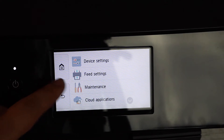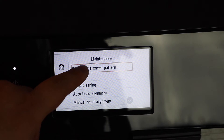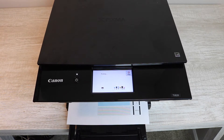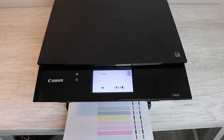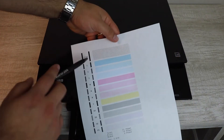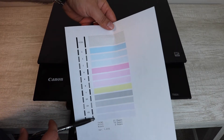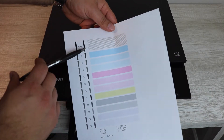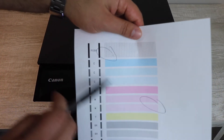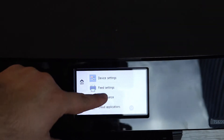Going right into it, you go into your settings, go right to your maintenance, and then you're going to print out a nozzle check pattern. This report that you're printing is very important because it's going to show you what colors are missing and what colors you need to work on, so you're going to want to keep this handy. You can see there's black all the way down to purple, and you'll be able to tell what colors you need to work on. You can circle and make notes for your future reference.